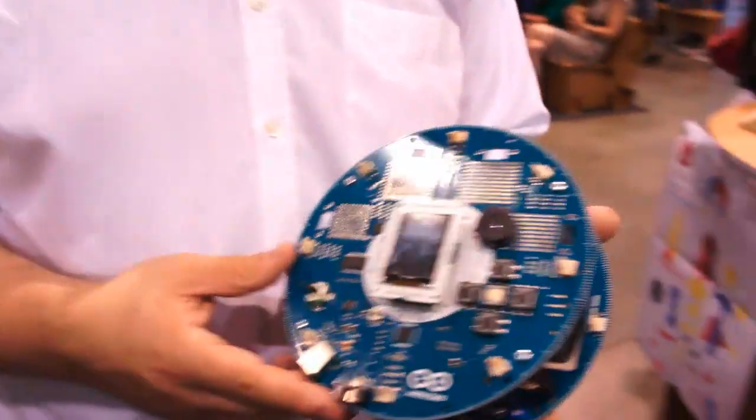Hi there, it's me with Engadget and I'm here with Massimo Ponzi of Arduino, who's got something very exciting to show us here at Maker Faire 2013 — and that's the Arduino robot, right there in your hand.